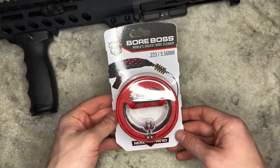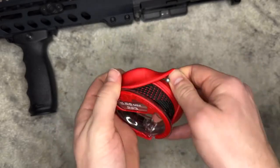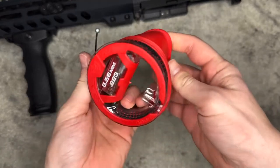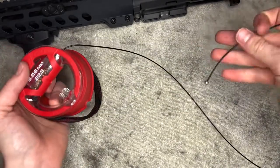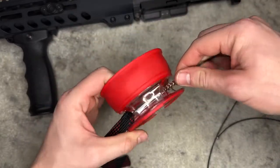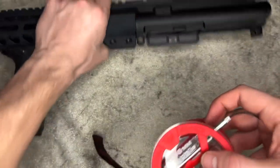Got it out of the packaging and it looks pretty cool. The way it works: you flip this open — it's like a little rubber piece holding everything into this wheel. When you do that, you get a string that you feed through the barrel. We also have a cleaning brush and a cloth that follows as well. Let's grab our upper and try feeding this through correctly.